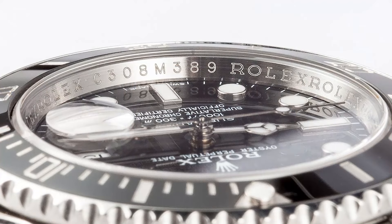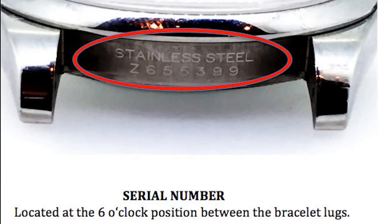Secondly, look out for the markings inside the bezel. On both sides of the inside of the bezel, the word 'Rolex' should be clearly written. A quick tip: this actually started in 2005, so Rolex models created after 2005 will have the word 'Rolex' marked inside the bezel.